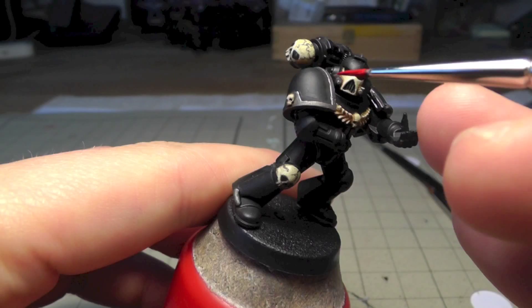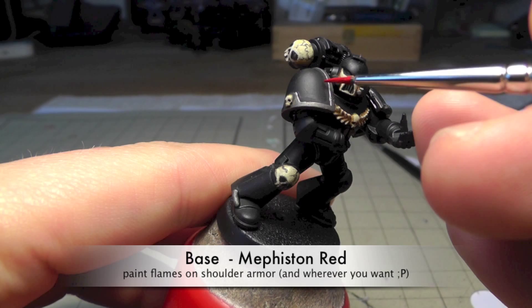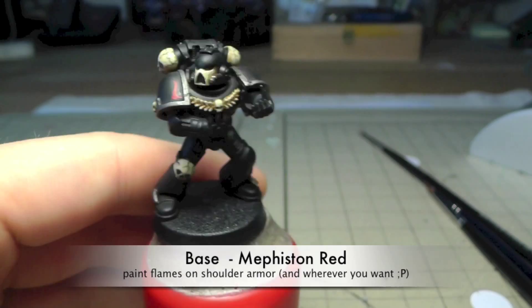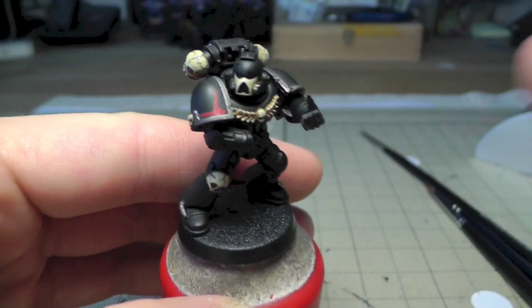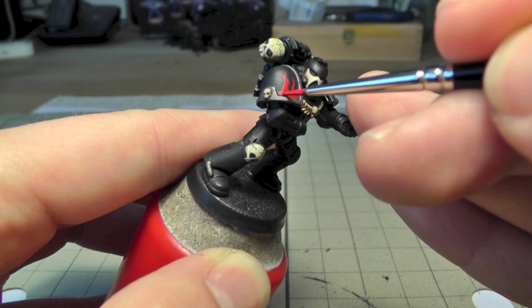Now it gets very interesting because we're going to paint some flames. Use Mephiston Red, or any red tone you like, thin it down and paint flames on the armor wherever you want them — on the helmet, knee, leg, wherever. Make sure to use a fine detail brush and thin down the paint so it's easier to make straight lines and control the brush.